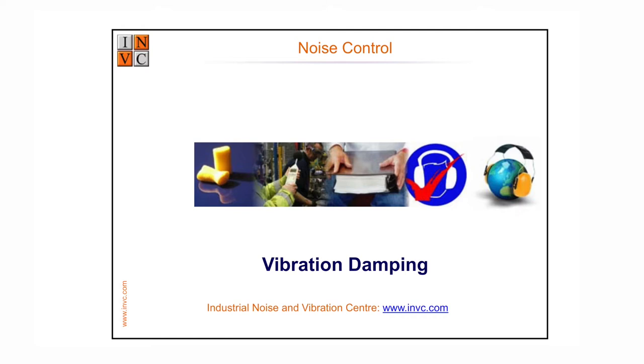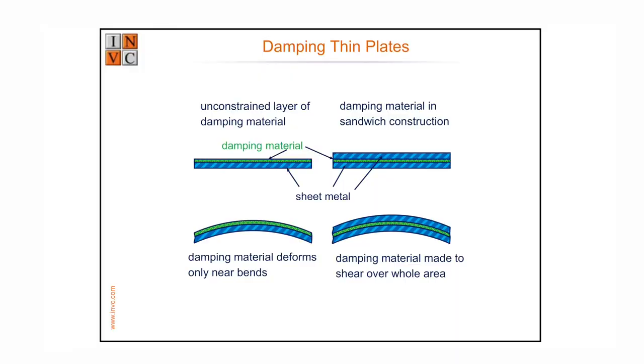Vibration damping — the simplest way of talking about that is to look at this stuff. This looks like steel but sounds like rubber. Basically, if you have steel or various other metals and you hit them, they ring because they lose very little energy. If you coat it in rubber and hit it, what happens is similar to stretching an elastic band continuously — it gets warm because you're dissipating some of the vibration as heat.